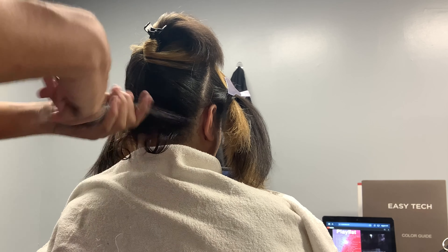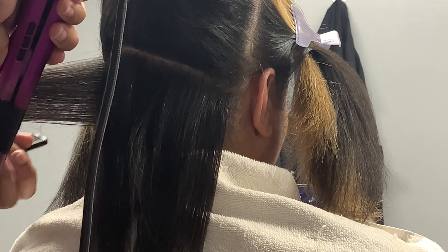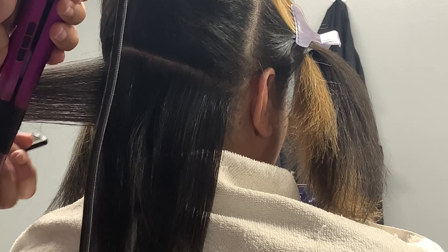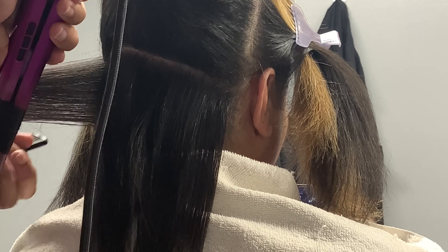Something you might not have noticed: when I flat iron with the first pass I'm hitting the roots, but when it comes to the ends I'm not really hitting them. I open the flat iron some at the bottom piece — I decided to show you this because I want her hair to have more body. I'm not making the hair bone straight from roots to end; I'm leaving the ends with more texture.